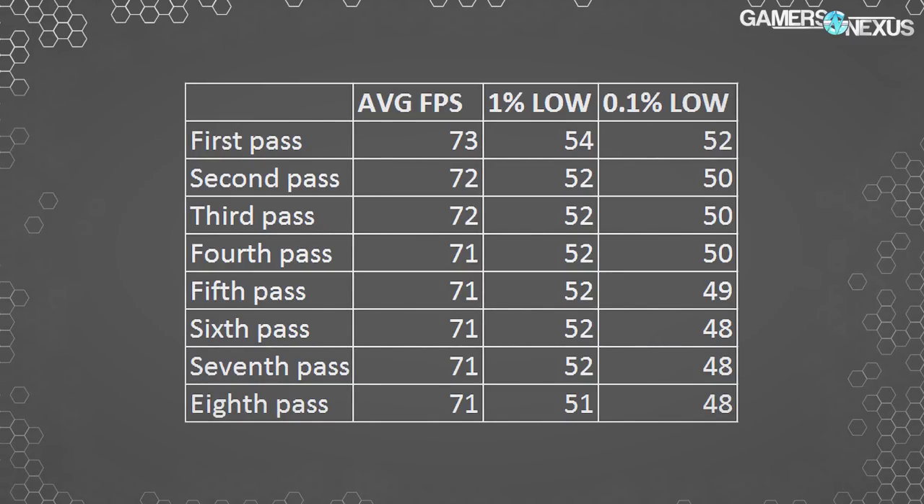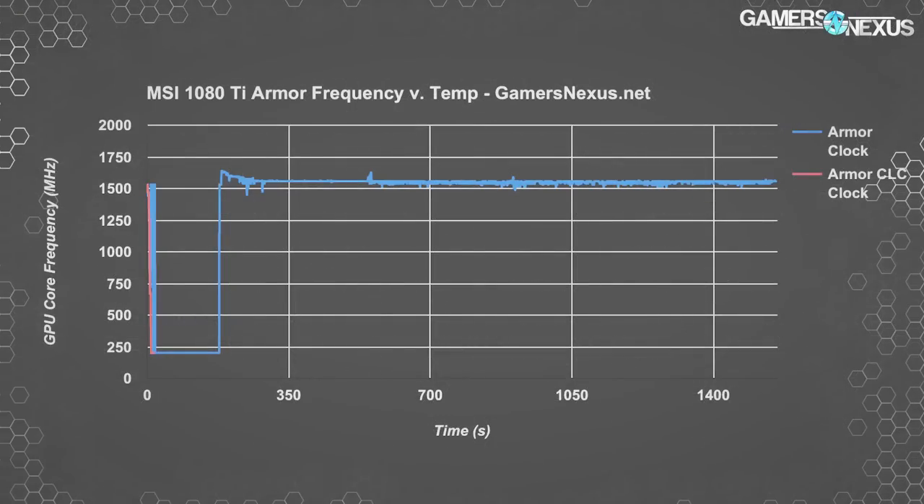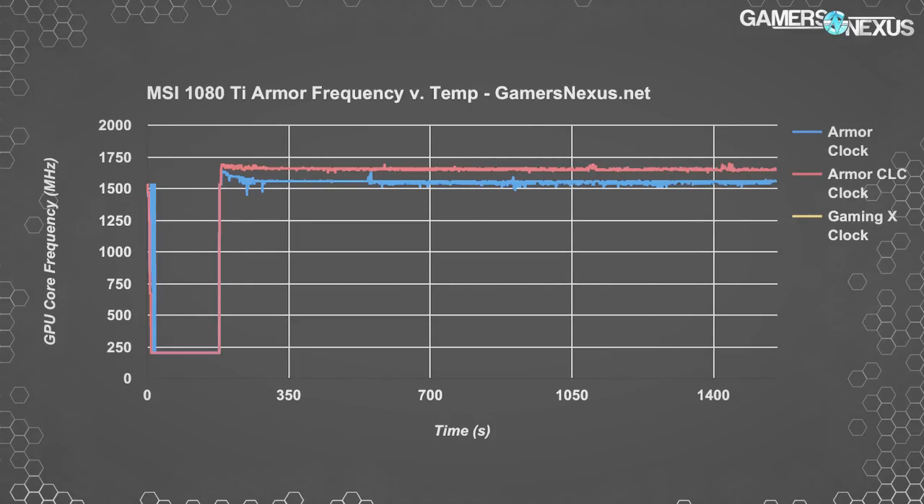We can fix that frequency falloff by putting a better cooler on there. Using a Kraken G12 with an ASETEK 570LC and an EVGA hybrid fan on that liquid cooler, we're now holding a nearly perfectly flat frequency trend — almost identical to the frequency line seen with the Gaming X and its Twin Frozr cooler. The Gaming X clock aligns with the G12 and CLC clock on the Armor, telling us that, provided equal cooling, the cards are in fact equal.